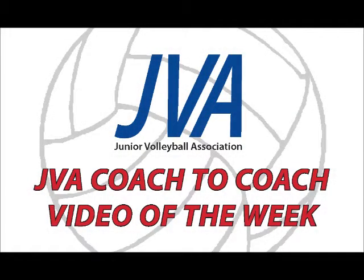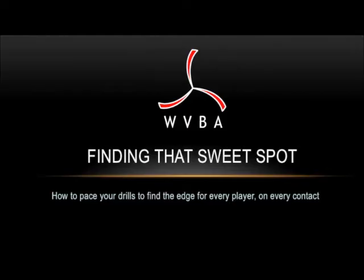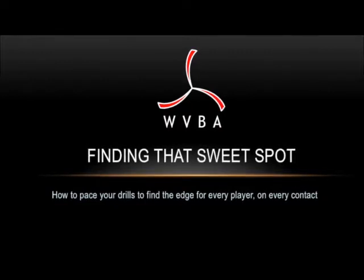Welcome to the JVA Coach-to-Coach Video of the Week. This is Dave Weidel of WVBA in Seattle.